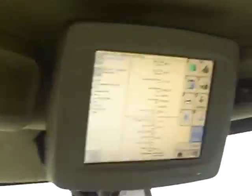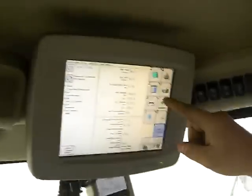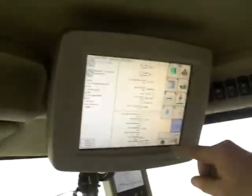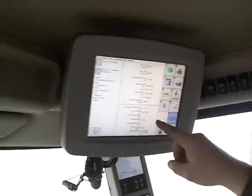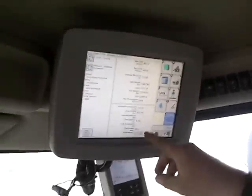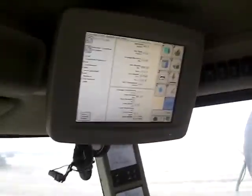So this screen here has got all kinds of information on there. It shows the yield per acre, the moisture of the beans, how many acres per hour you're getting, and how many acres we've done in this field. We've done 82 acres in this field so far. We've been harvesting for 4.8 hours and it shows how much fuel we've used in that field so far.